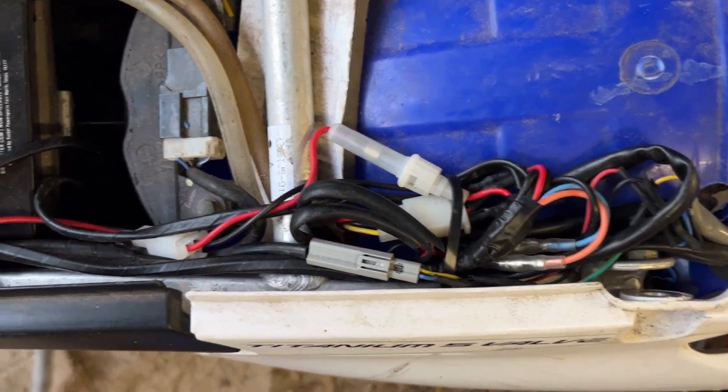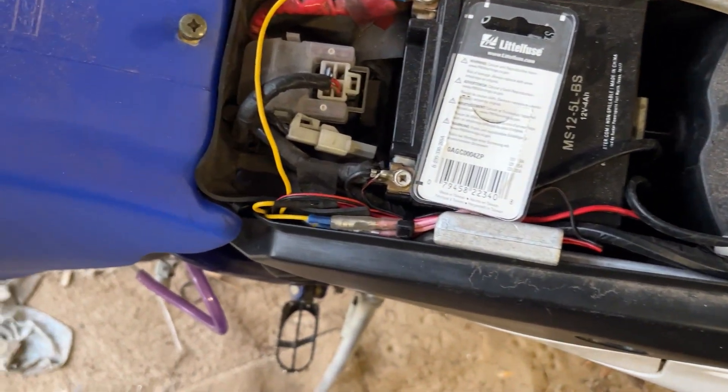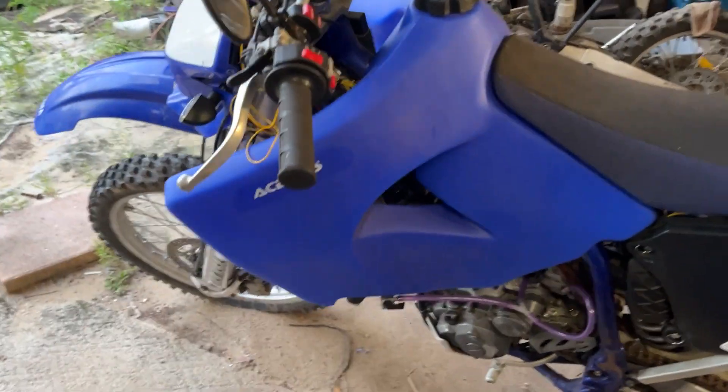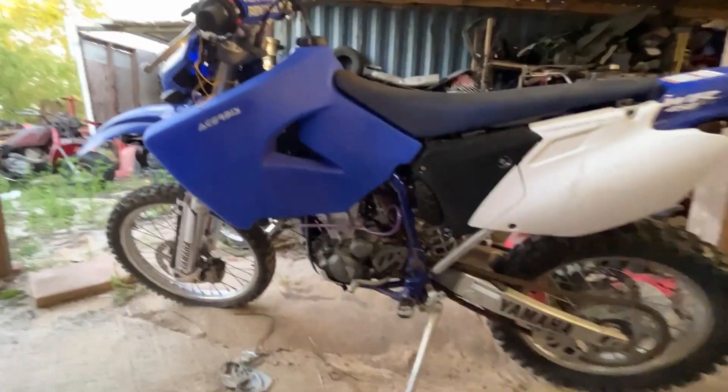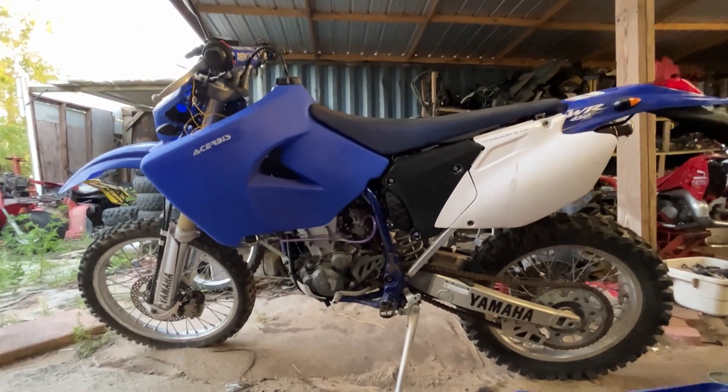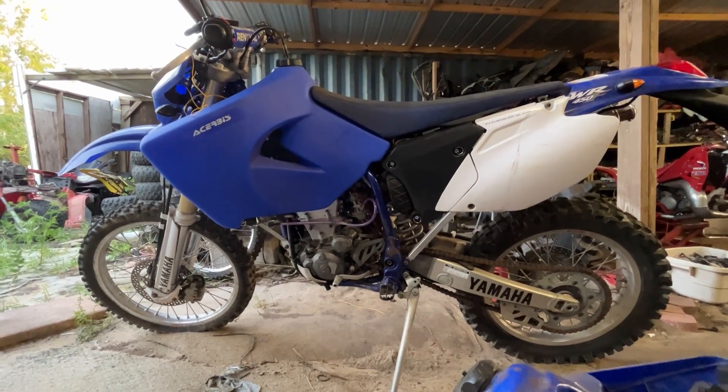Still got to finish the ignition switch. Everything's wired in and runs along the frame — you can see the heat shrink throughout.